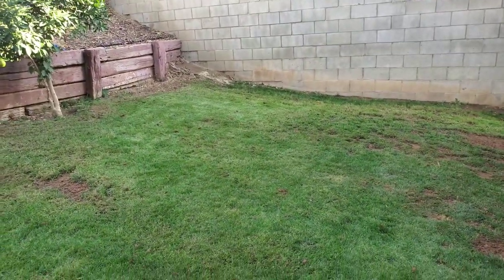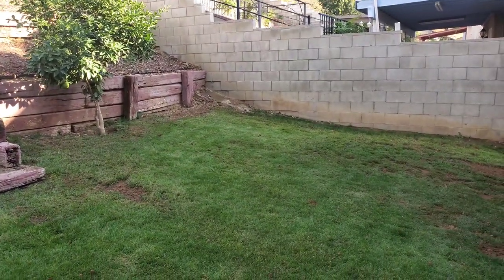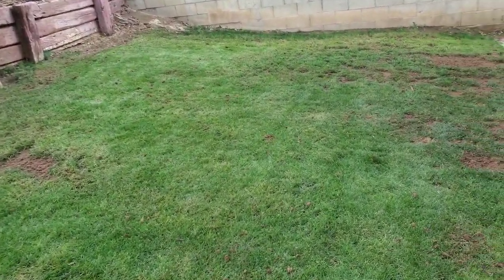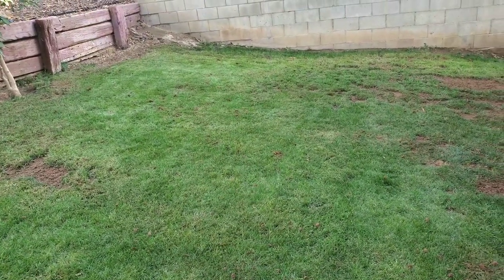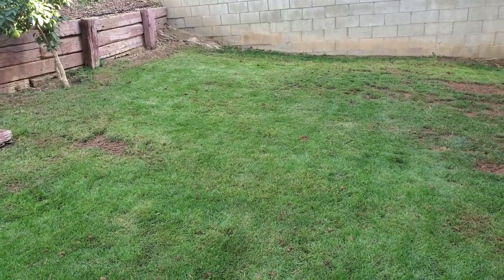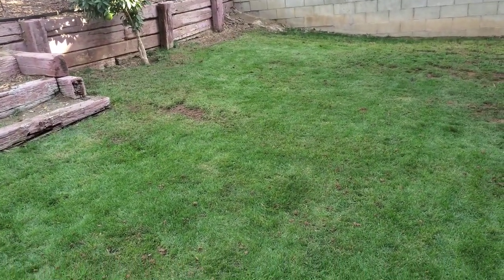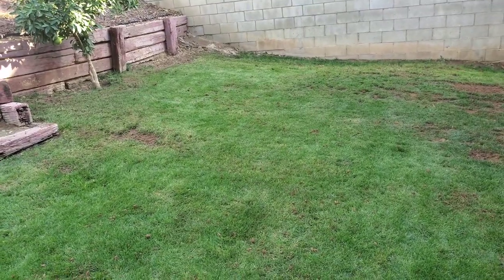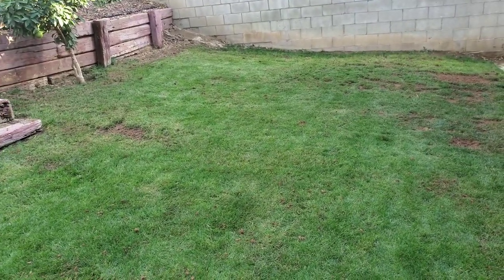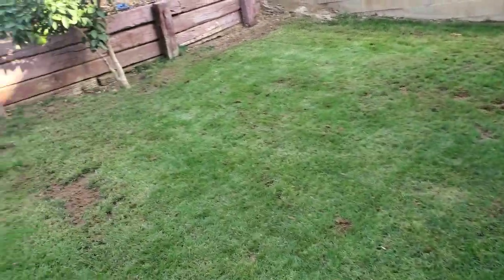All done — seeded and covered with peat moss on both sides. Next step is watering. When you water, you don't want to water too much — you don't want runoff washing your seed away, that'll be a waste of money. I'd say at least two times a day, maybe three, but two should be fine especially in fall since it's not as hot. On warmer days, just hand water or turn the sprinklers on for a few minutes to make sure the seed doesn't dry out.